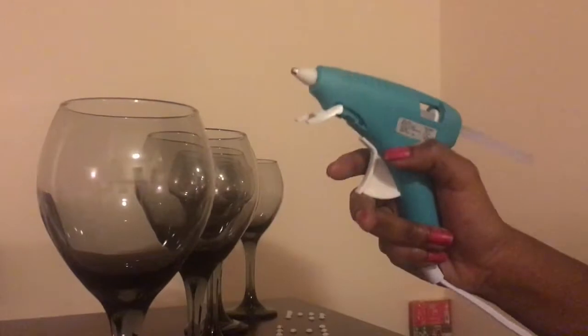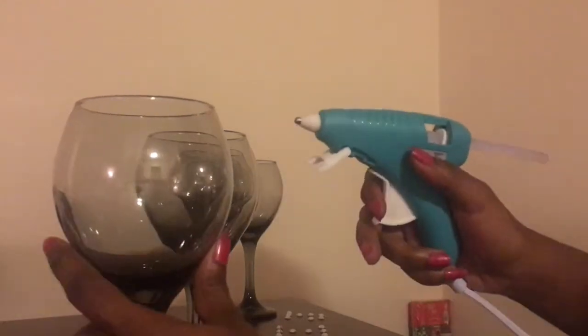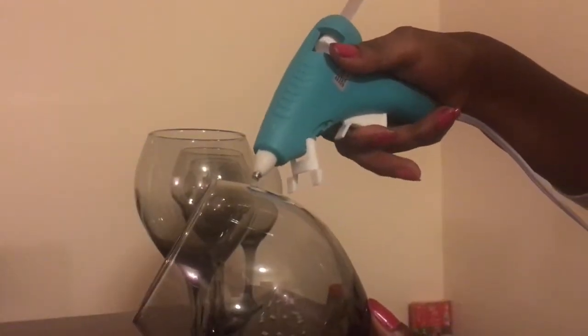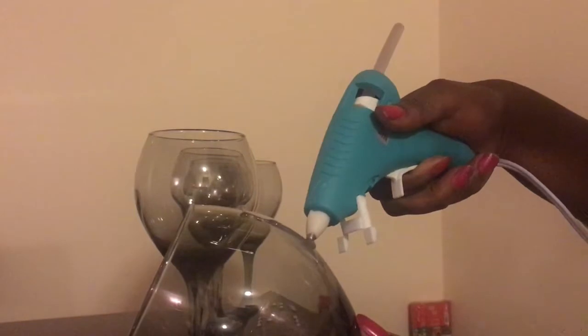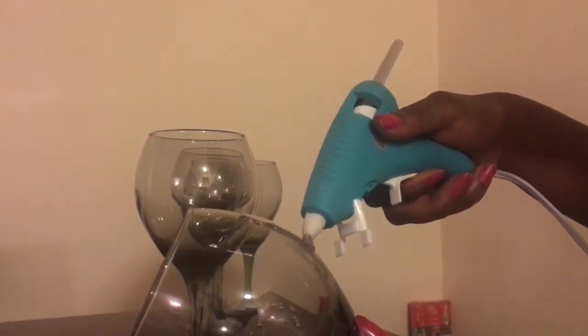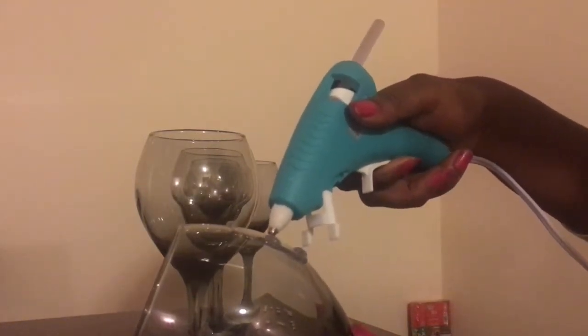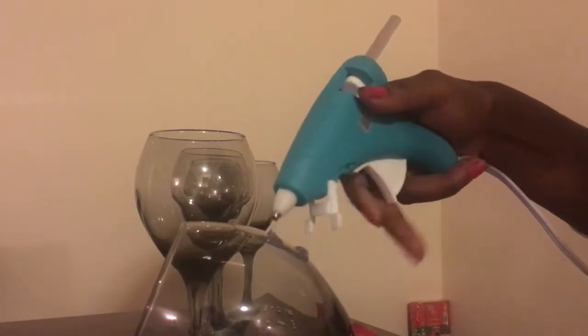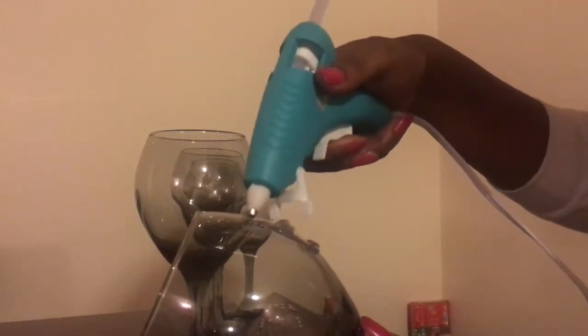What I'm going to do is take the wine glass and literally just outline the letter and then stick the gems on it. This is hot glue, so you have to remember to be careful but quick because it will dry.